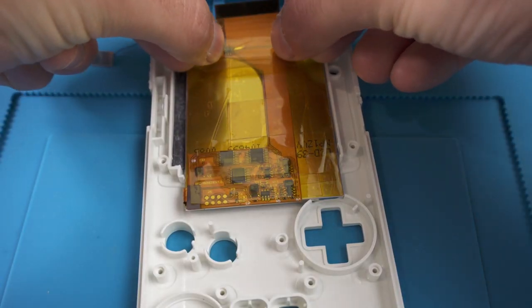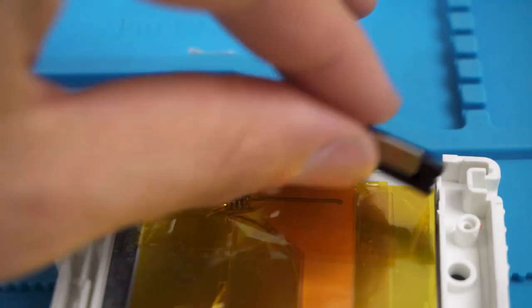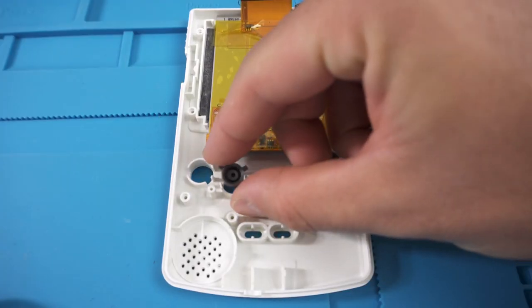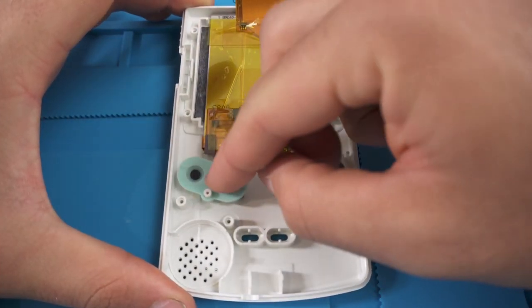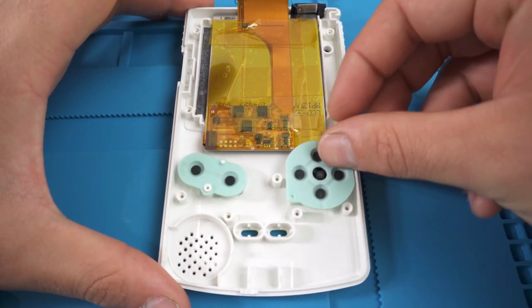There is a little chip at the top that you do not want to bend — that's why I put more Kapton tape over the top there. I also used a bit of double-sided tape to stick in the brightness control underneath the IR cover. You don't have to put the brightness control there — that's just what I did. You can put it wherever you want as long as the cable can reach.